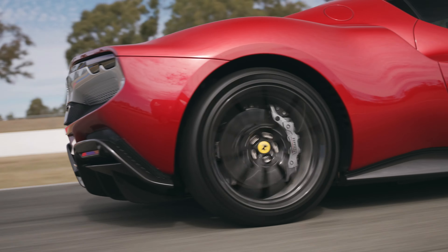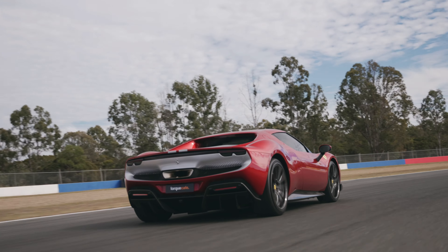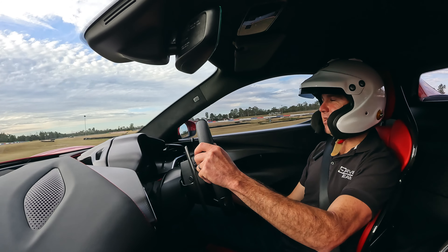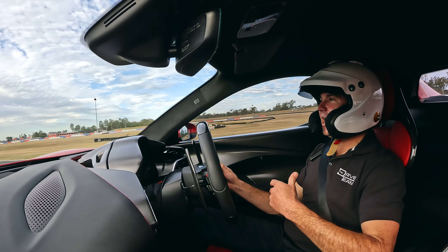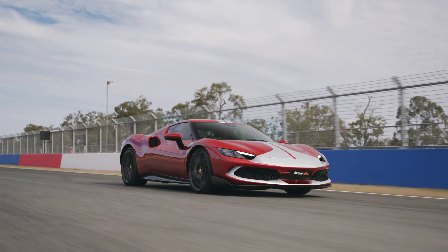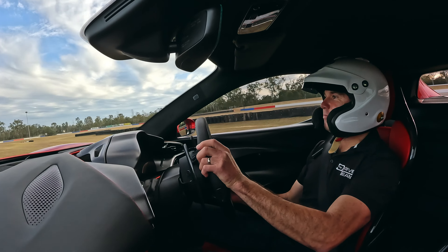Back in the day you might have gone back to second — these days you're in third and grabbing fourth on the exit. We're still warming up here. Lots of initial turn in this car; you can sort of feel it coming out of different cars. The shock control is reasonably soft — we are in performance mode, but it's a good balance in between.